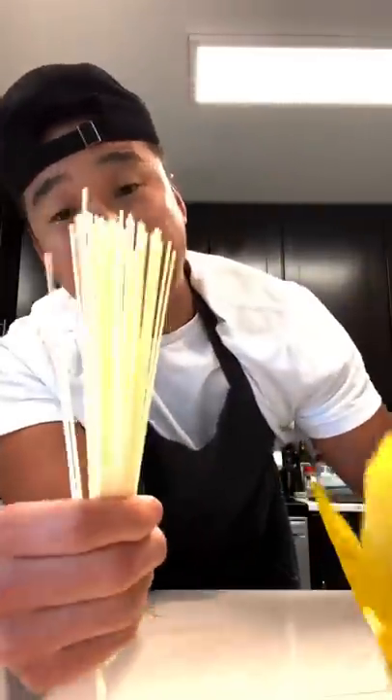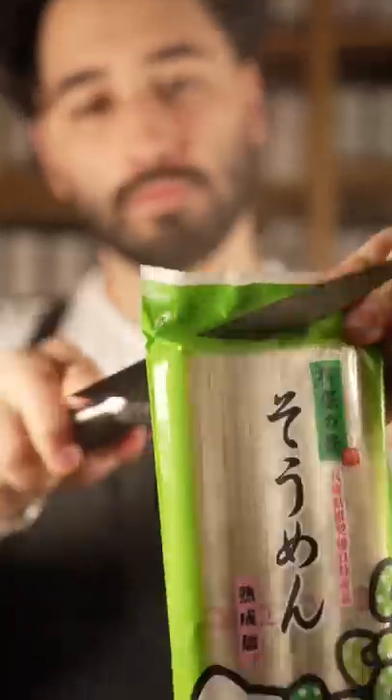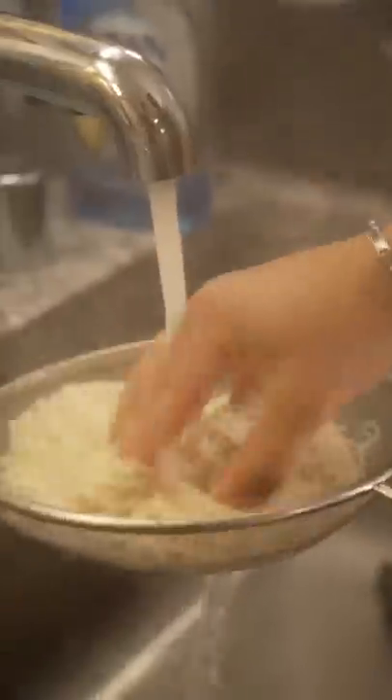First thing first we're gonna grab these gomyeon noodles. We found some Hello Kitty somen noodles. We're gonna throw it in boiling hot water and then after three minutes of boiling we're gonna throw it in cold water, rinse it out, and then we're gonna get right to the sauce.